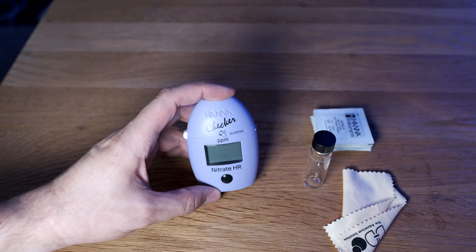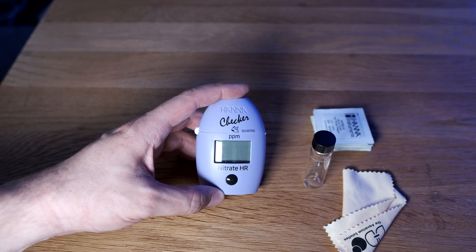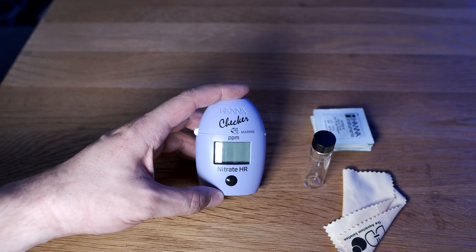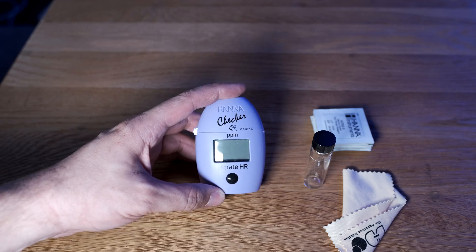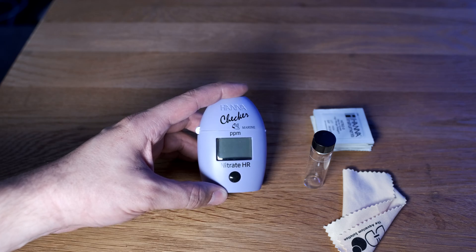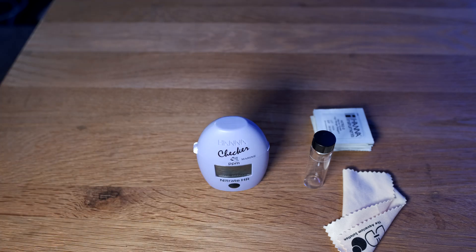Today I'm going to give you my thoughts on the brand new high-range nitrate checker from Hanna. This tests nitrate from 0 to 75 parts per million, which is much better than the previous tester they brought out for nitrate, which tested only from 0 to 5 parts per million. That one had a really long testing process, taking about half an hour with a lot of steps and was very frustrating. Whereas this is much quicker and easier to use, and gives you a result over 5 parts per million. So today I'm going to talk you through the unit, show you the testing procedure, and tell you if I think it's any good.